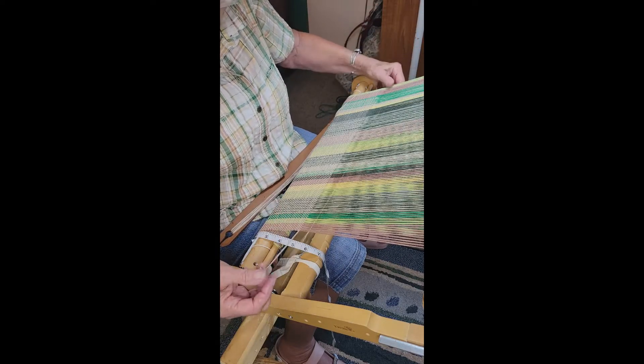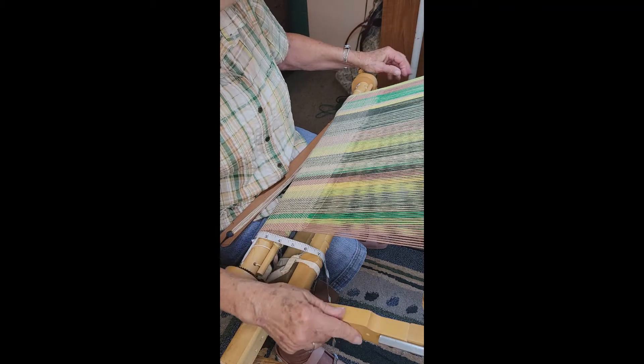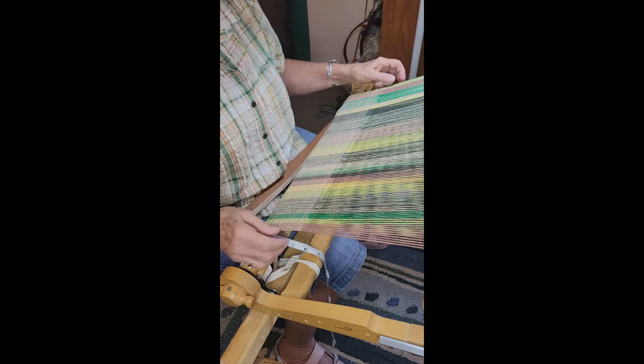I take it with me when I go to Florida every winter, and it will fold. You can see the latch there. Even if you have a project on it, it'll fold up. Stick it in the bag, and away you go.